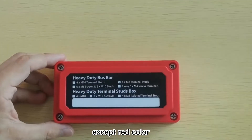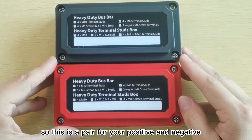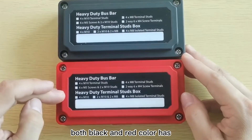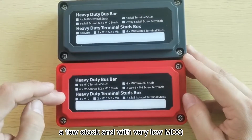Except for the red color, we have black color too. So this is a pair for your positive and negative needs in various environments. Both black and red colors have good stock availability and a very low MOQ.